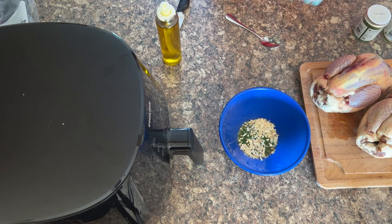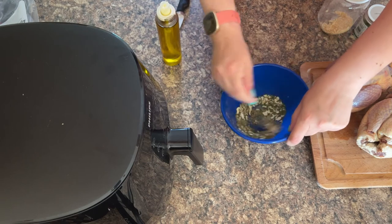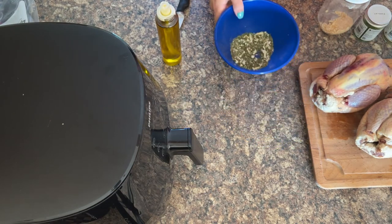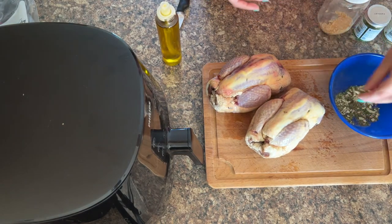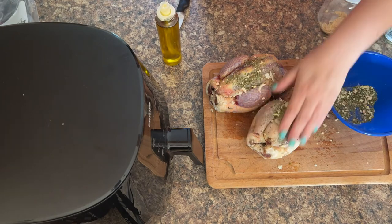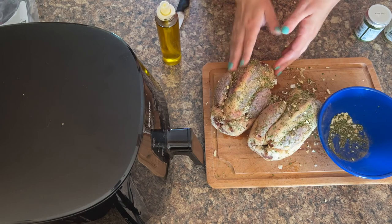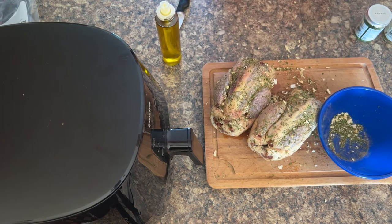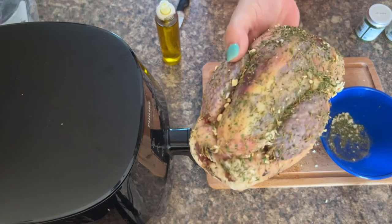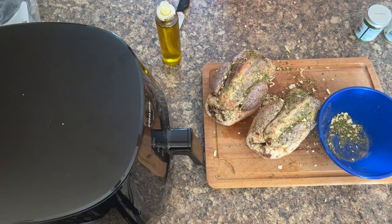That's your seasoning together in the bowl — give it a good mix and then it's ready to be loaded onto the skin. Just give it a good coating and a good rubbing. We've now got the pheasants all ready to be cooked in the air fryer and they look absolutely fantastic.